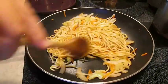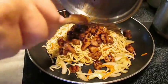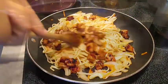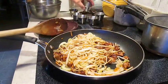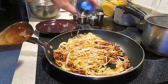Once you're convinced that all those ingredients are mixed in pretty well, go ahead and add in your chicken. Then you're going to lay in some garlic oil.